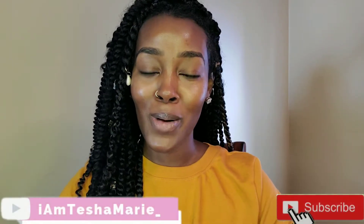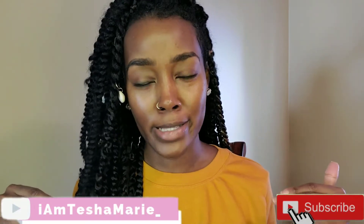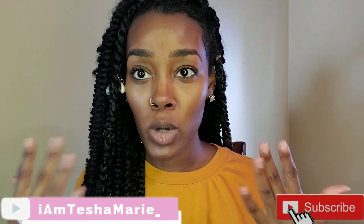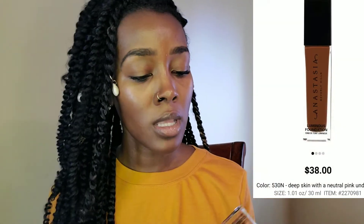Hi guys, welcome back to my channel. I am Tisha Marie. As you can see, we are straight up bare face today — I'm just moisturized and my eyebrows are done — because we are going to be doing a review and wear test of the new Anastasia Beverly Hills Luminous Foundation. I am in the color 530N. I'm already moisturized, so I'm going to start with my primer, then get into the wear test, and then my final review, so stay tuned.